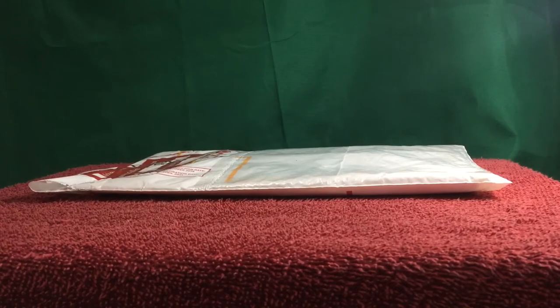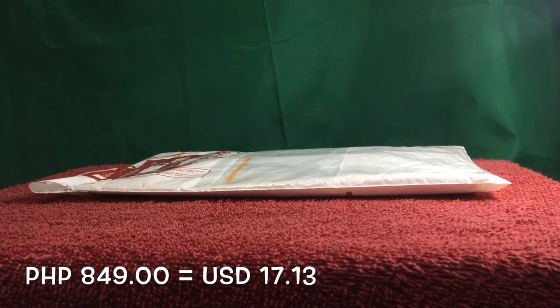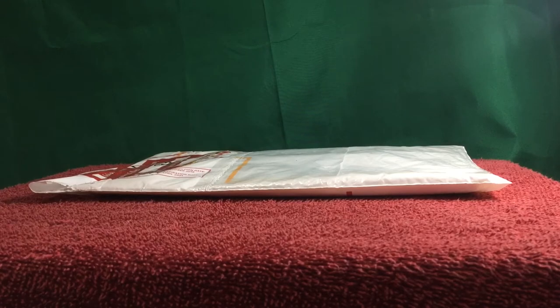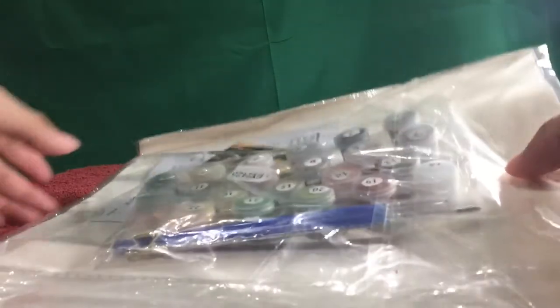If you do forget to tell your seller to roll the canvas and pay an extra amount for it, this is what it would look like. Starting from the details: this is 849 pesos, which is around $17.13 US. I ordered this last July 4th of 2020. I paid it on the same day that it arrived because the cash on delivery option was available, which was on July 16th, meaning it took 12 calendar days for this item to arrive because of the pandemic. Now I'll use my scissors to carefully cut this up, and here it is.